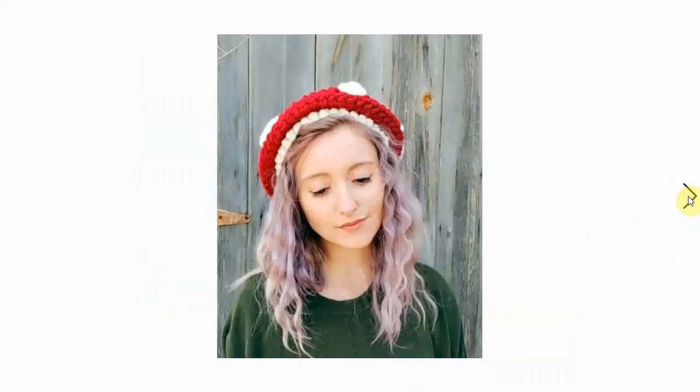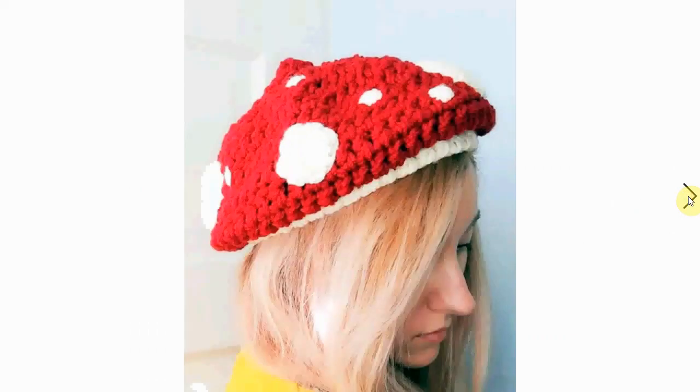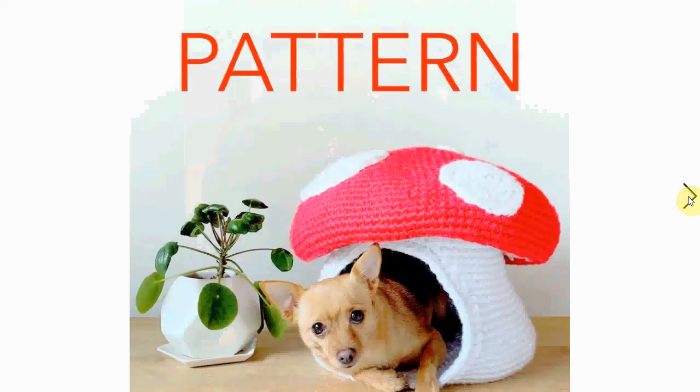If you want to wear a toadstool this year, make yourself this gorgeous toadstool beret. It's very fashionable and fun-looking, and it will make you stand out from the crowd.